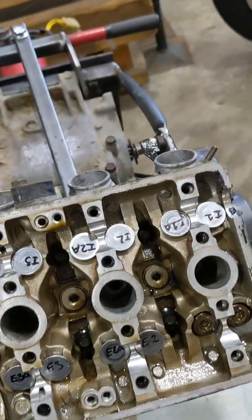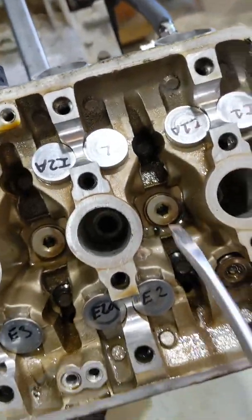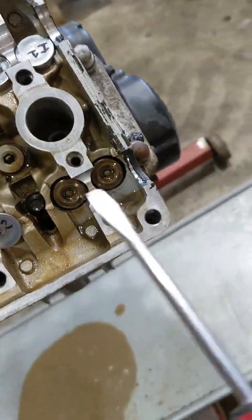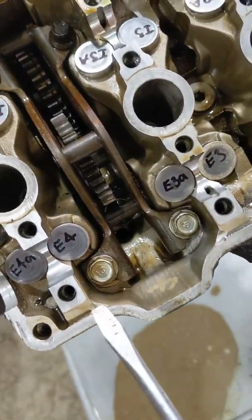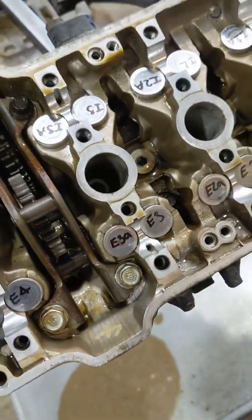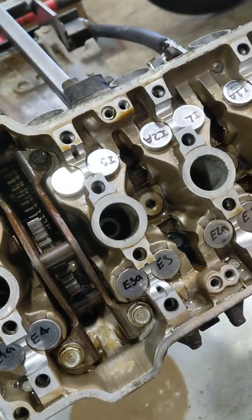Now I've got to remove the head. You've got bolts in here — two outside ones that are 10mm, and these are multi-hex 8mm. So there's that; you've got to take that off, there are two bolts there. This is a multi-hex socket, 8mm — super cheap, about 10 bucks.